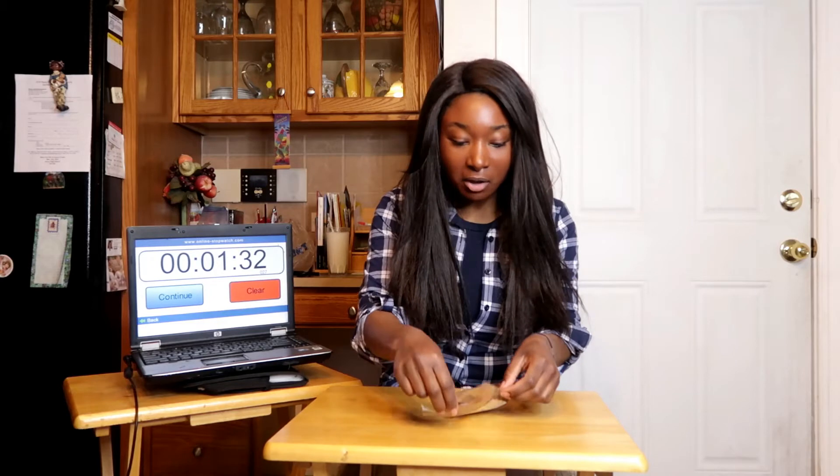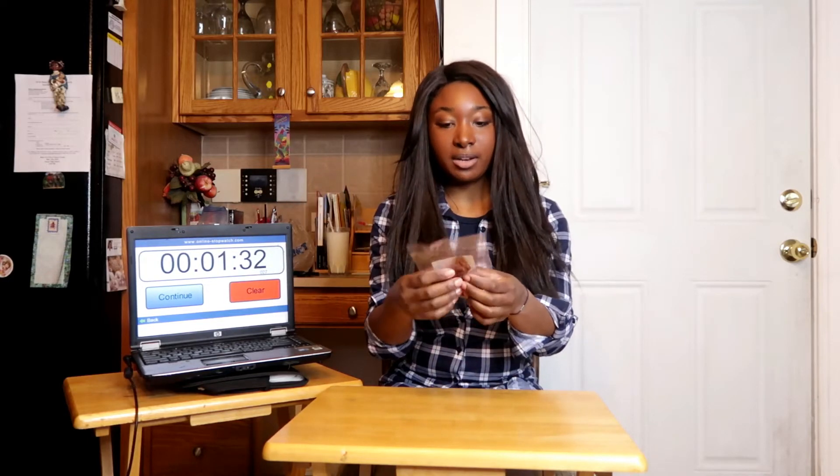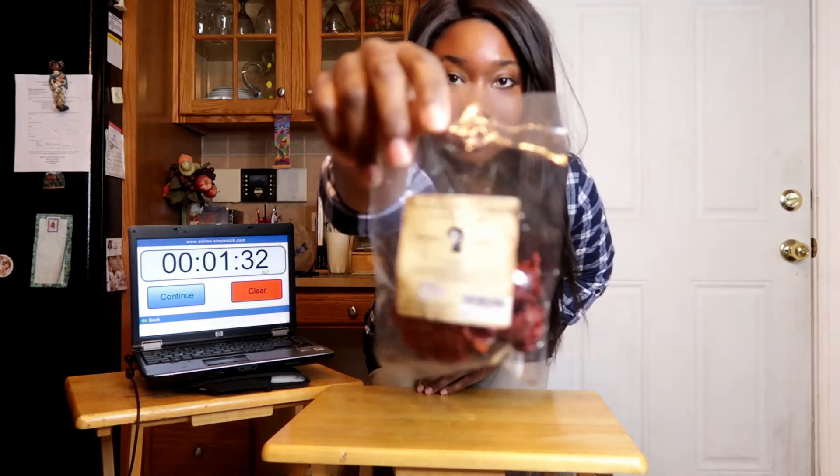Hey guys, welcome to this video! It's been about 45 minutes since I tried the Carolina Reaper hot sauce, and that was definitely really hot. I had to drink a lot of milk and eat a lot of yogurt, but I feel a lot better now. So I also bought these Carolina Reaper pods and I was curious to see how much hotter the pods are than the hot sauce, so I'm only gonna try one. This is by Monsoon Spice Company and there are six pods in here.